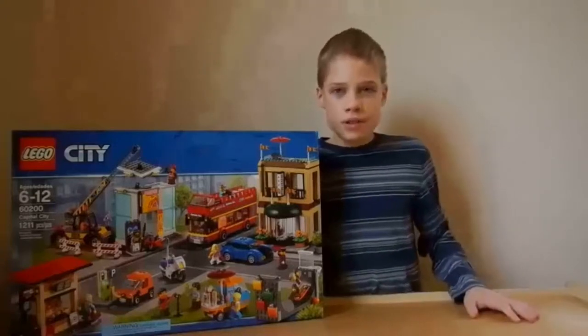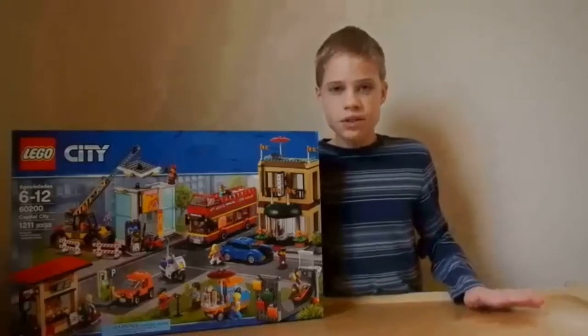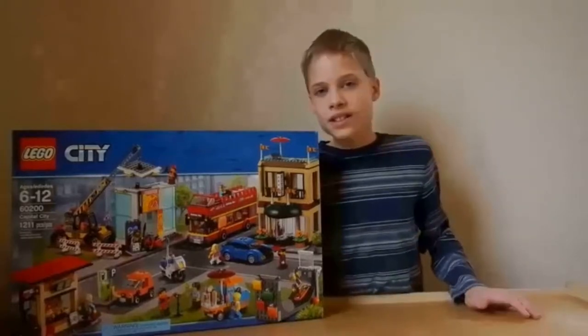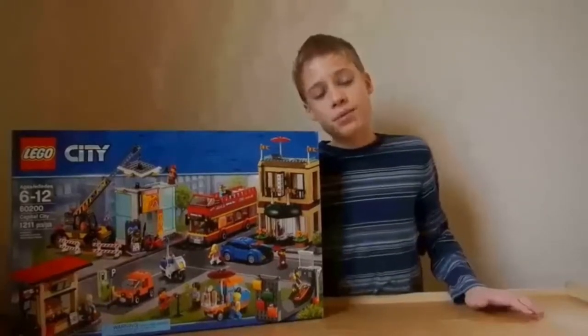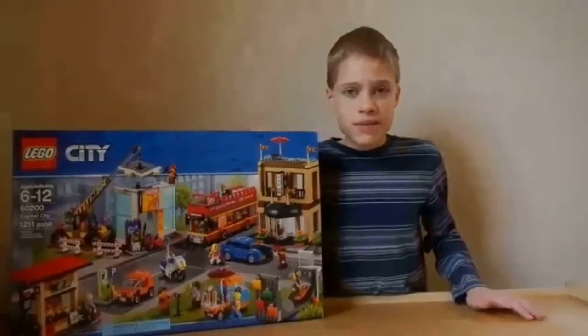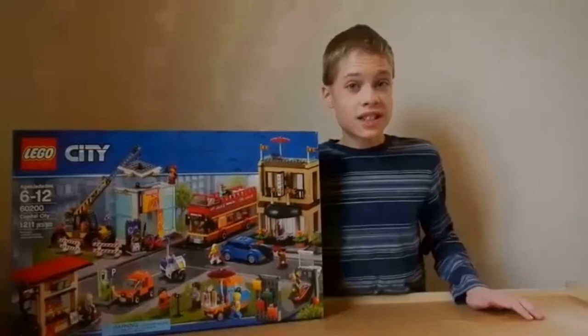Today I will review number 60200, Capital City. With 1,211 pieces, it makes a pretty large set for the city line. It has 13 minifigures and 6 vehicles. So let's see what else is in here.